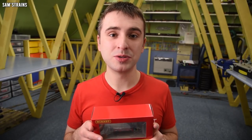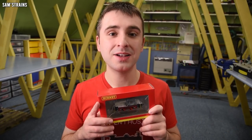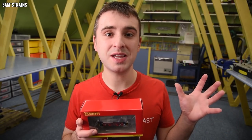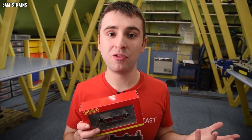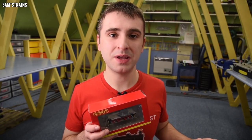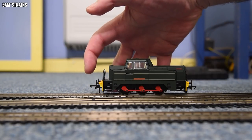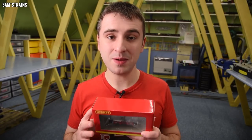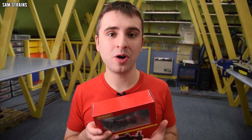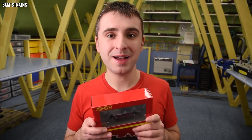I bought mine from D-Rails Models, who always offered a great service and packaged the thing up properly. Today we're going to investigate this — we're going to see whether the standards for the 040 Sentinel have changed, whether the performance is as good as the old one was, because my old 040 Sentinel is a fantastic runner, much better even than the 060 version. And we'll also get to take a look at a newer version of the loco with what looks like quite a complex livery.